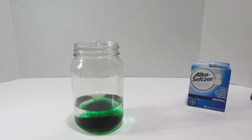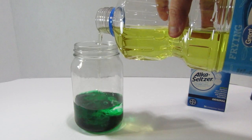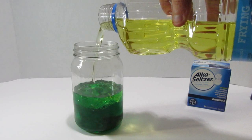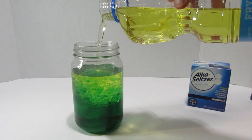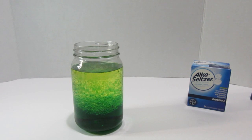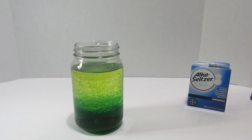Now we're going to add about equal amounts of vegetable oil. I want you guys to see what happens. When I put the oil in, what do you think is going to happen? Do you think it's going to mix, or sit on top of the water, or below? Let's let it settle and look at that — isn't that cool?